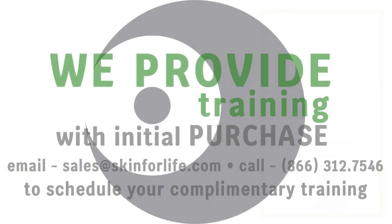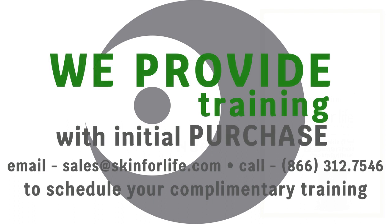It is our pleasure to assist you with your complimentary training when you purchase a machine. Contact Skin4Life for details.